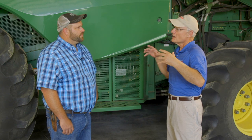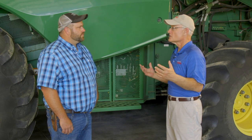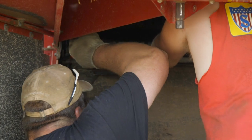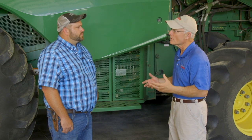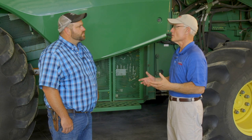Prior to harvest — doesn't matter whether it's wheat, barley, corn, soybeans, or sunflowers — it's so important to get that combine in and take a look at it before the season starts. In this case, you're doing a general inspection, but we're going to go into some key points that a guy ought to look at. Let's start with really where it all starts out.